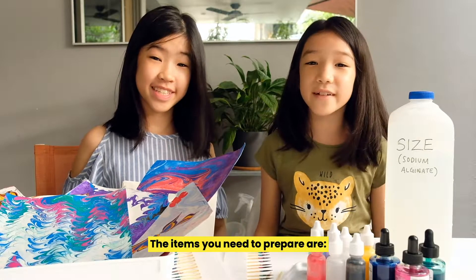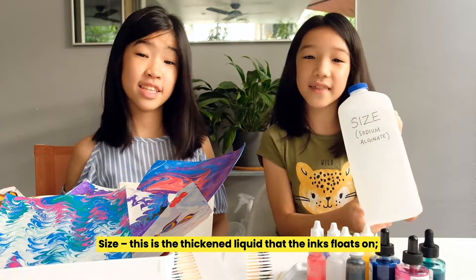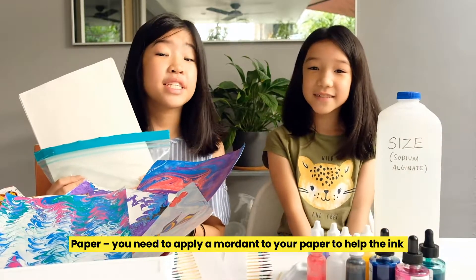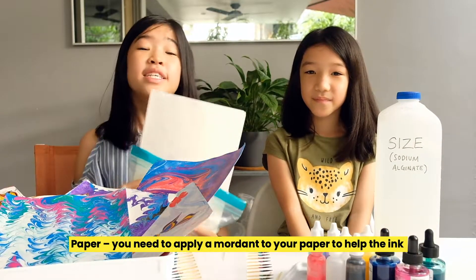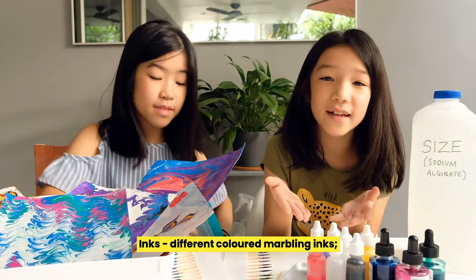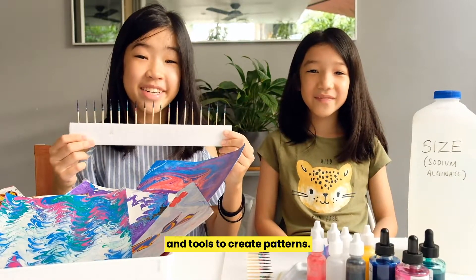The items you need to prepare are: size — a thickened liquid that the inks float on; paper — you need to apply a mordant to your paper to help the ink bond with the paper; inks — different colored marbling ink; and tools to create patterns.